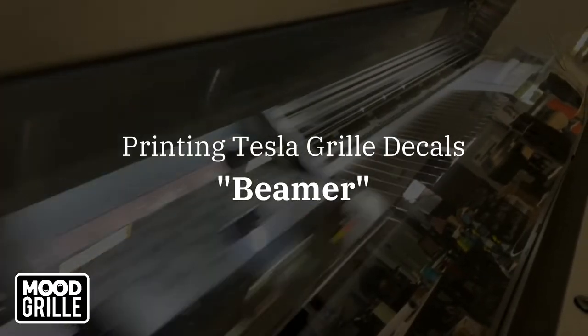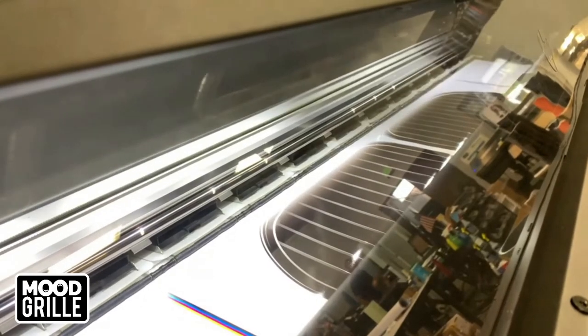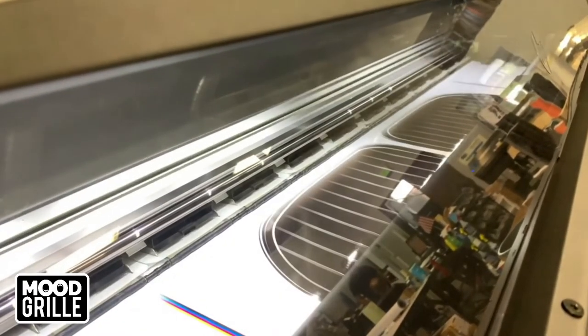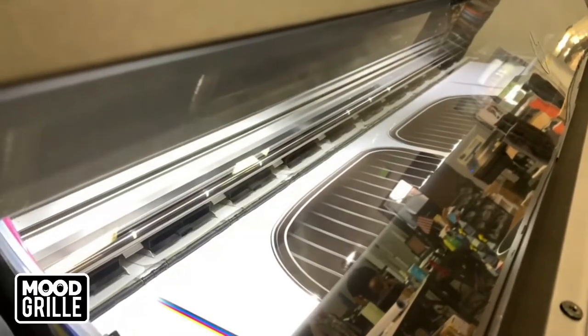Printing Tesla grill decals — Beamer design by Mood Grill. Mood Grill specializes in Tesla grill decals specifically designed to enhance your Model 3. The Beamer grill design fits your Tesla Model 3 perfectly and is simple to install.